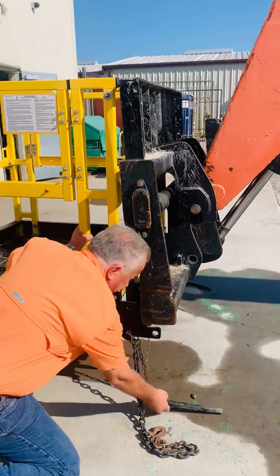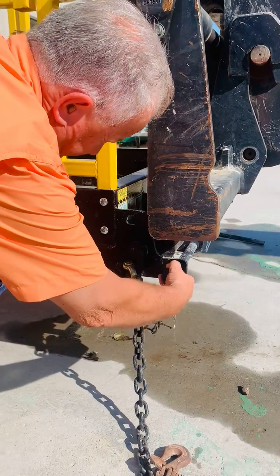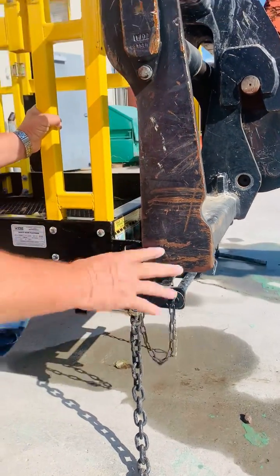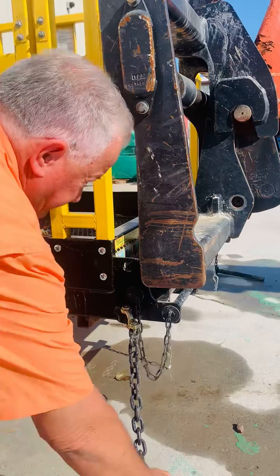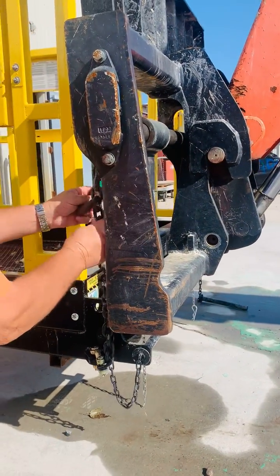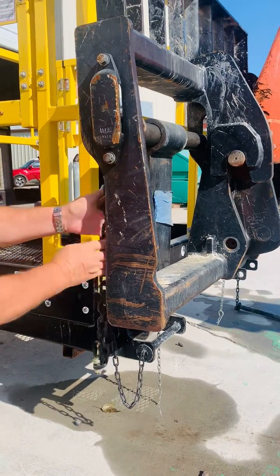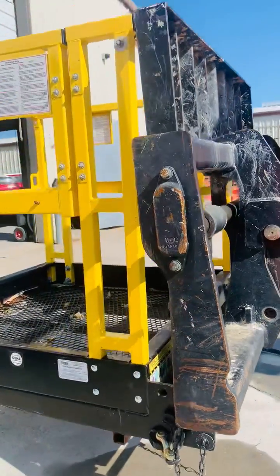These here are the safety pins that you put in behind the fork to keep the basket from coming off. You can also hook this on the fork. It's also a requirement to have a safety on there. And then we do the other one on the other side.